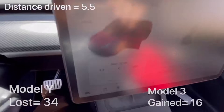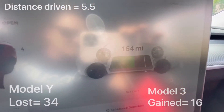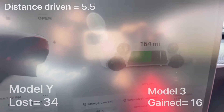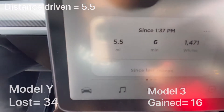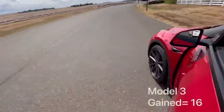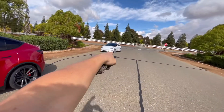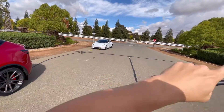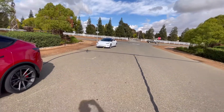Okay, so check this out. We drove 5.5 miles and we're down to 164 miles. So we consumed 34 miles of battery charge driving 5.5 miles. Now we're going to turn around. Model Y is going to be in the back, Model 3 is going to be in the front pulling, and we're going to pull over basically in the same area as we started.